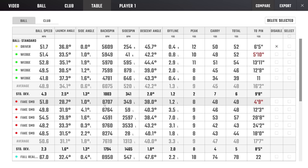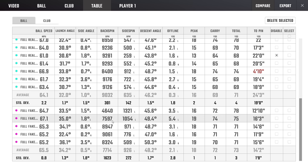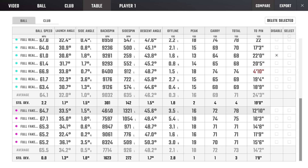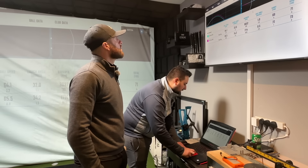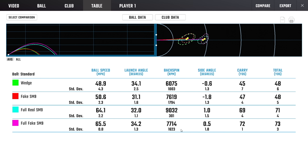Looking at the full shot spin numbers for the fake: 4, 6, 7, 5, 8, 9, 9, 8, 3 - a bit more consistent there. But the real one - lowest is 8.4, highest 9.2. The fake has 4.6 to 9 - a big variance. The real one shows what it should do: it goes up about 3,000 rpm more from 50 yards to full shot. The fake didn't really do anything like that.